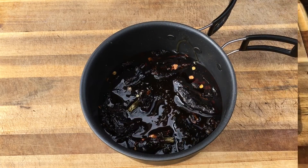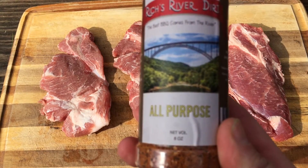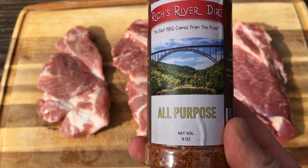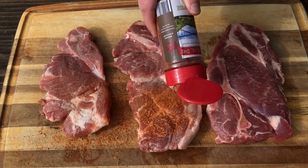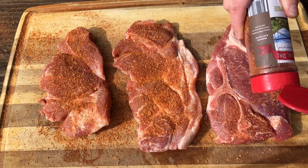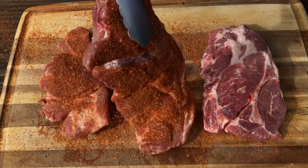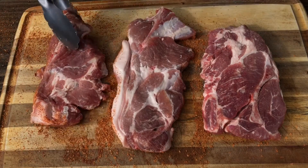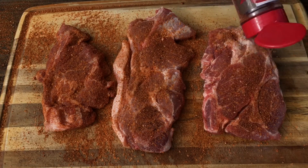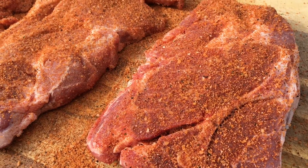All right, that's all set to go. Now let's take a look at our pork steaks. We're gonna smoke those and then sear them at the end. I'm gonna hit those with a little bit of some Rich's River Dirt all-purpose seasoning, but you go ahead and use whatever your favorite is. These are ready to go on the smoker.